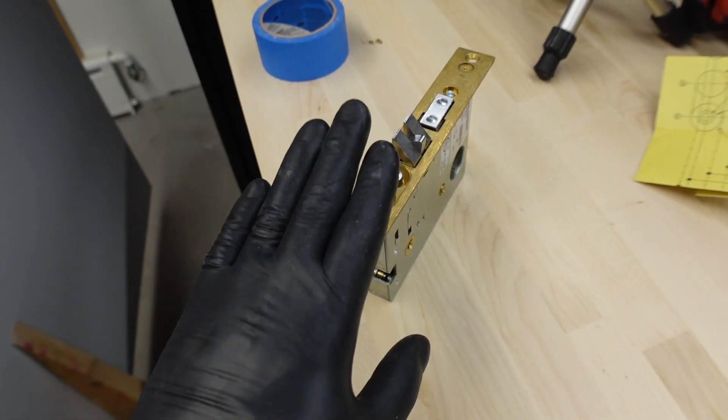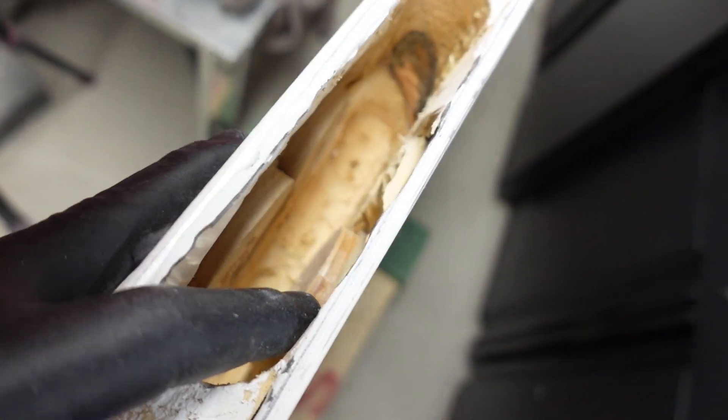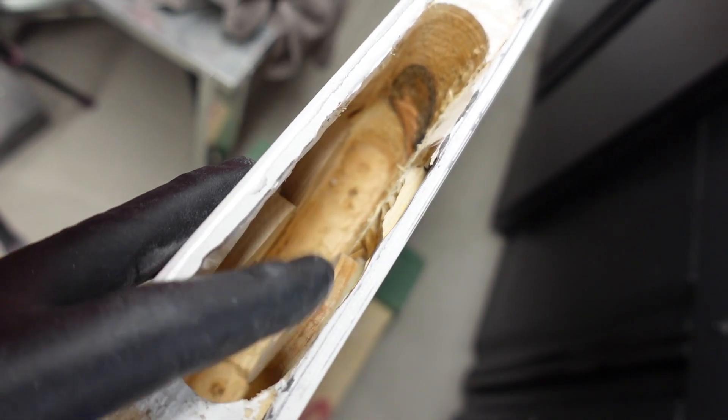I'll be putting this in and taking it out as I sand so I can get it as flat as possible. I've never worked with this kind of material in this way — it's like body filler, filling that area in and sanding it until you get it to the right thickness and nice and smooth. In theory it should be pretty simple, so let's jump into it.